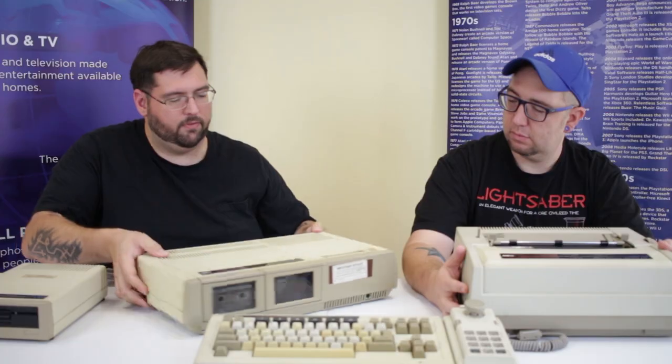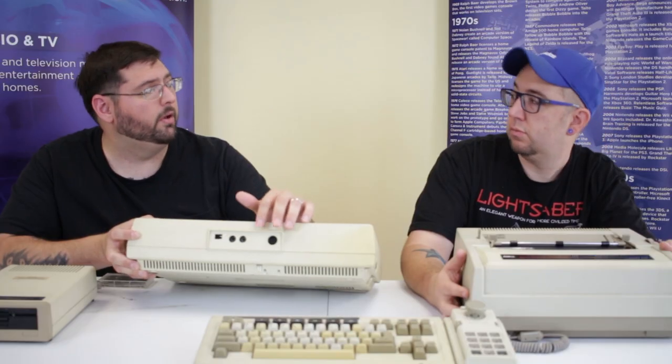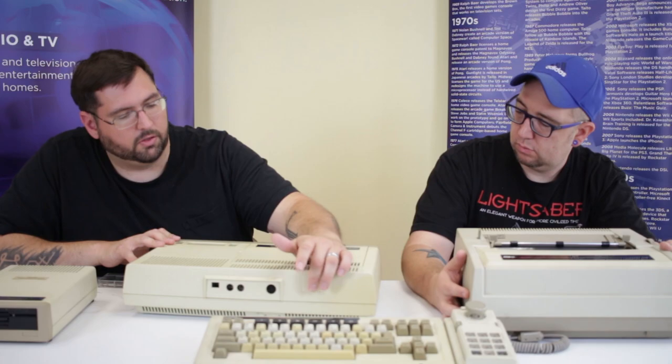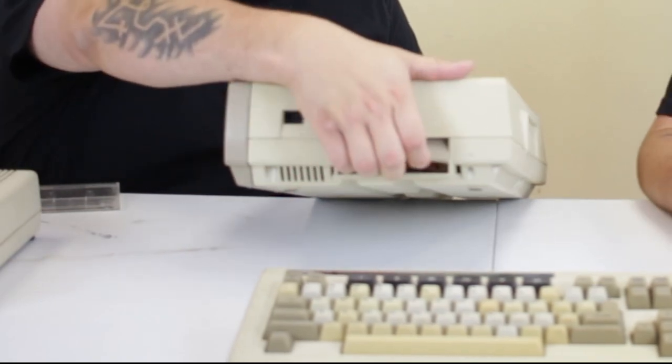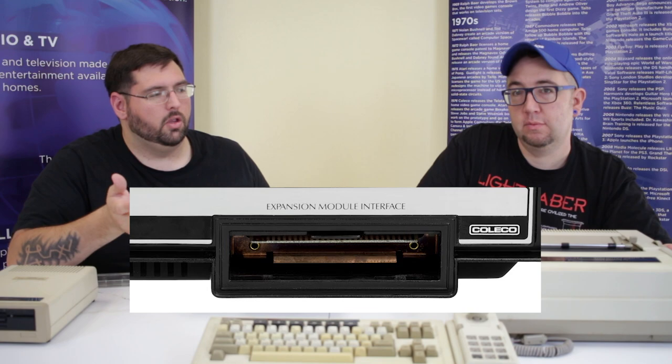On the back of the system you have a channel select switch, TV output, monitor output, and an auxiliary video output, so this could output composite or monochrome or to a regular TV. The RF output for the TV is not the best in my experience — I would suggest using the auxiliary output. On the side of the system it has two controller ports and an expansion bay — the same expansion bay used by the ColecoVision, which had a slot in the front where you could hook up different peripherals, including an adapter to play Atari 2600 games on the ColecoVision, so the Adam is compatible with all of those.